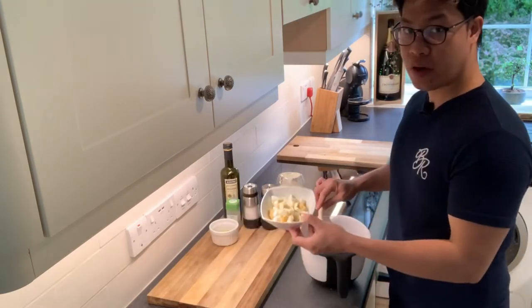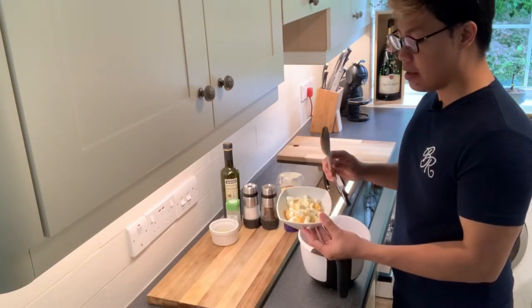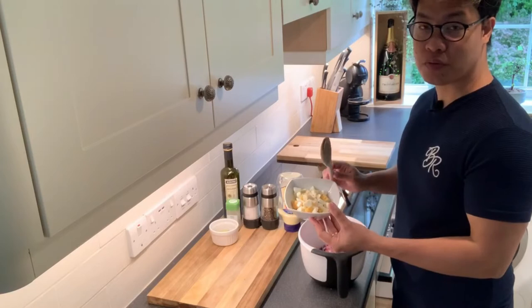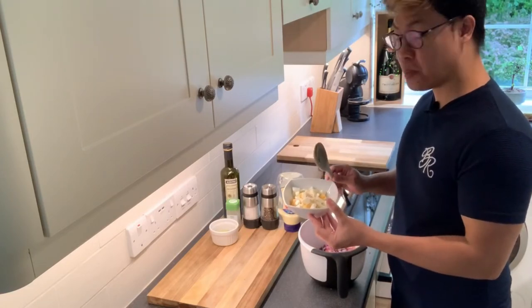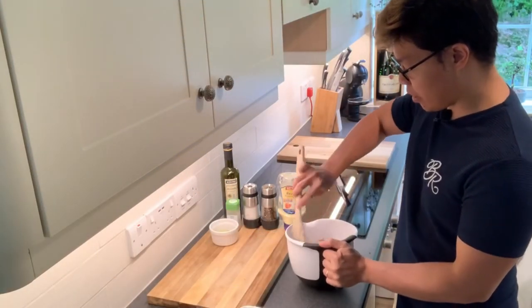I know this is unusual. In most guacamole recipes, they don't put boiled eggs. But because it's my way of cooking, I'm going to add two boiled eggs. Just mix all together.